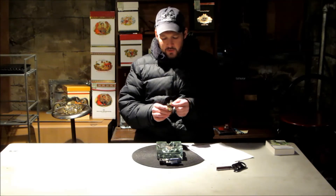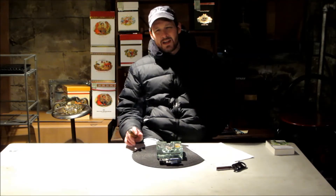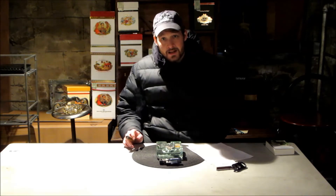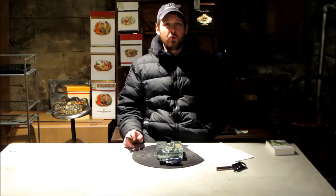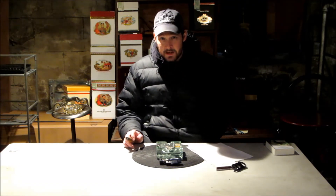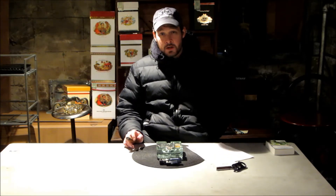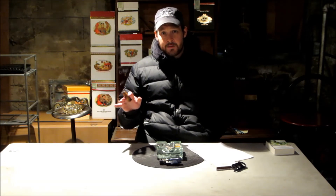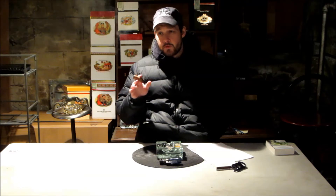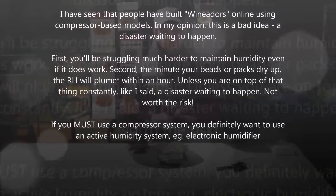I always used to look at wine bottle refrigerators and say, why can't I make a humidor out of this? The answer is, you can. I always said the reason I didn't was because I don't have the cool drawers and it doesn't regulate humidity. But people started saying it controls temperature. They make versions that use thermoelectric — you can't use a compressor one, that's like a refrigerator, it'll ruin your cigars through dehydration. But the thermoelectric one does not.